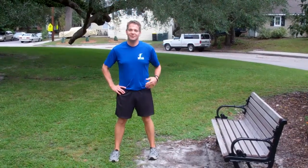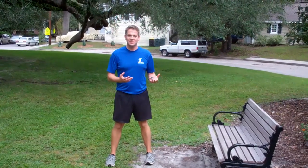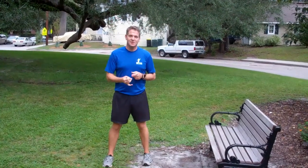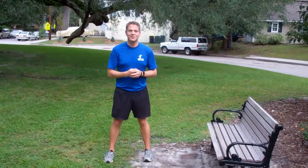Hi there, welcome back to Fit Friday. I'm Newman Doddowick, your personal fitness trainer. Today I'm going to show you another bench routine that you can do either in the park or in your gym. First, I'm going to start out doing bench taps, bench hops, and then walking planks using a bench — thus a bench series.